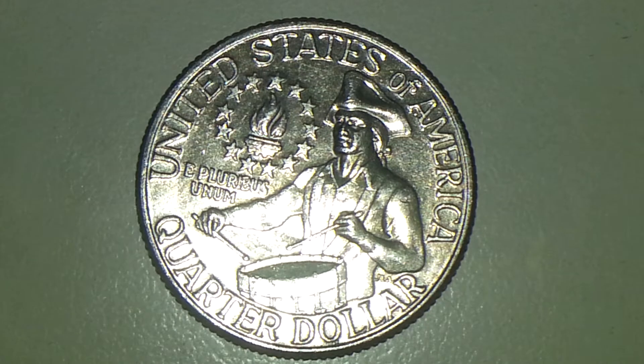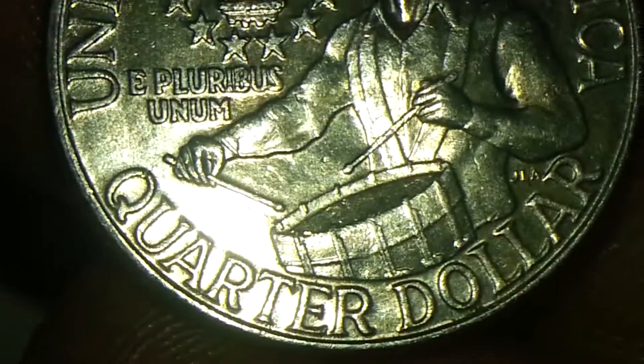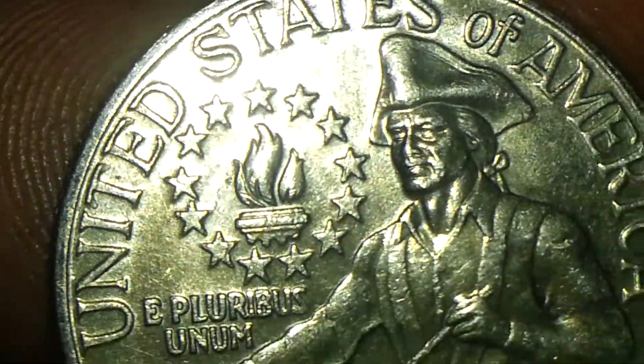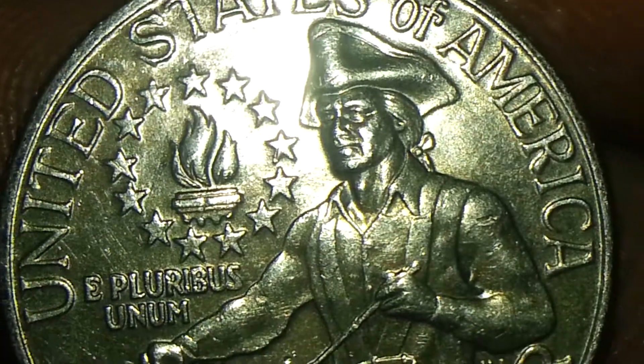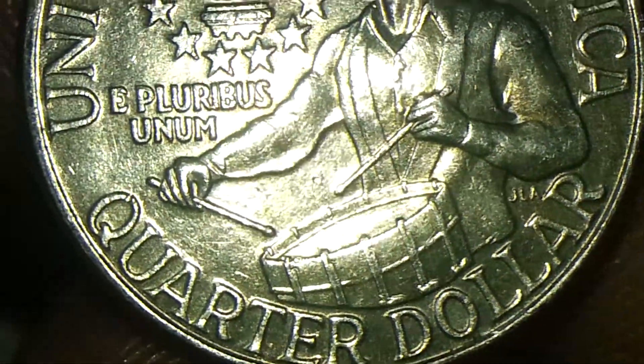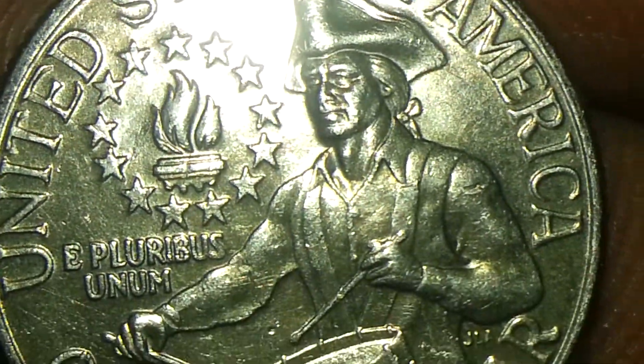I'm going to show you — it was real nice for me to have found this quarter with this really nice mint luster. This is the reverse, as you can see. It's in real nice shape. It is a circulated quarter, that's why you've got little marks, rubs here and there.